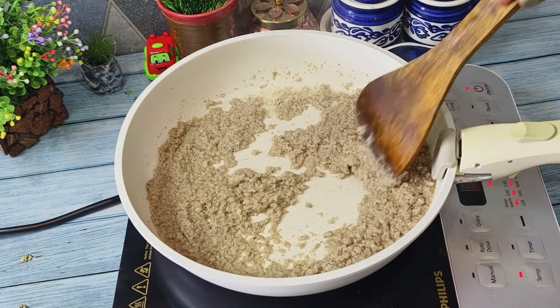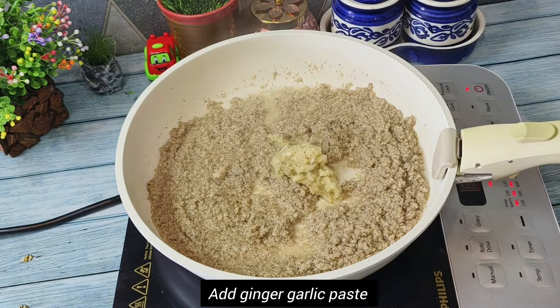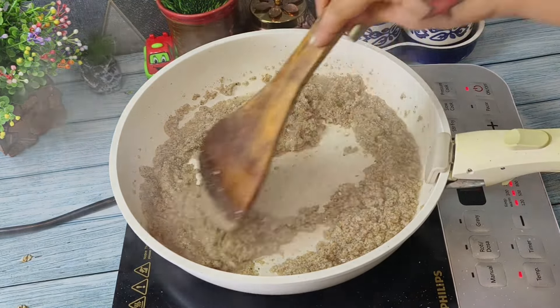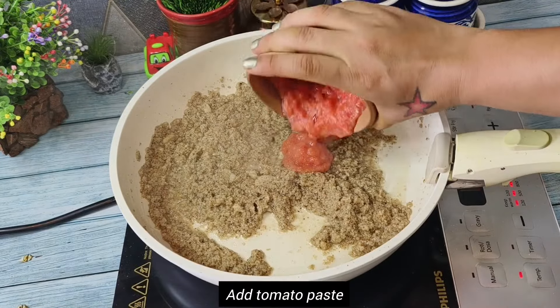We will stir fry this paste for at least two to three minutes, and then we will add ginger garlic paste to it. We will again roast this for at least a minute so that all the rawness of ginger garlic is gone.